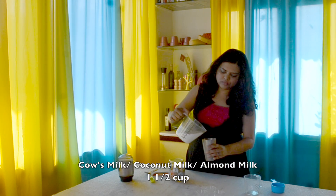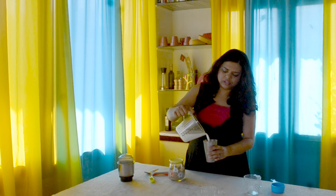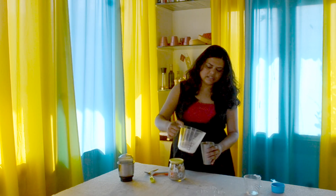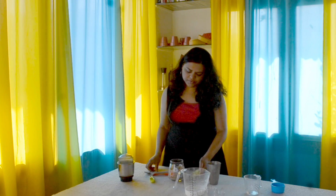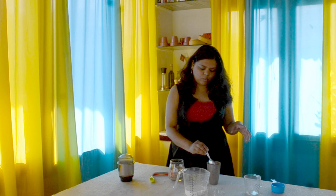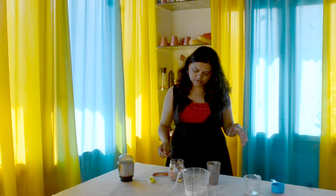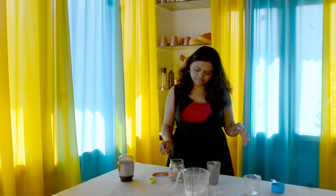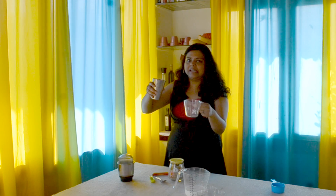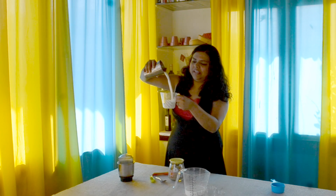मेरे पास यहां पे 1 cup दूध है, so I'm just gonna add this. ताजा chilled दूध — मैं बहुत ज़्यादा इसको ठंडा नहीं कर रहे क्योंकि अगर ज़्यादा ठंडा करेंगे तो अच्छे से mix नहीं होगा। So I'm just gonna add 1 cup milk to this thandai glass और उसमें thandai का powder 3 tablespoons — roughly 45 grams। अब इसको mix करने के लिए — somebody told me कि अच्छी thandai बनाने के लिए you have to try this really cool trick — okay, wow!